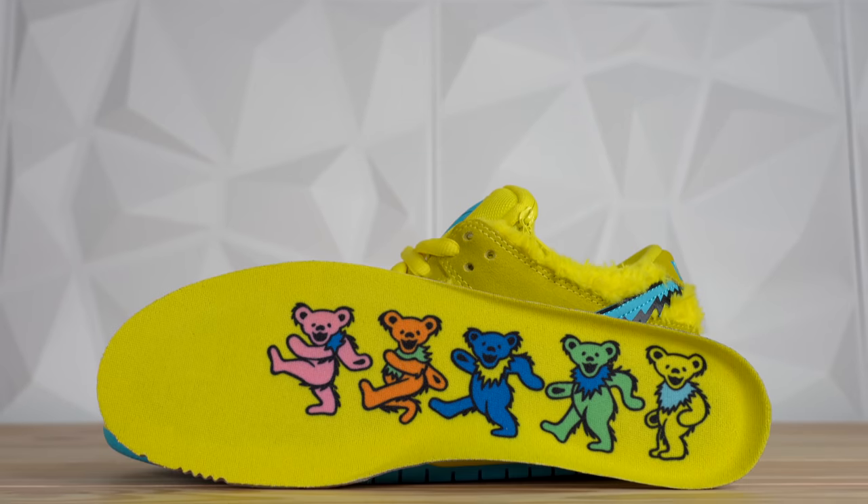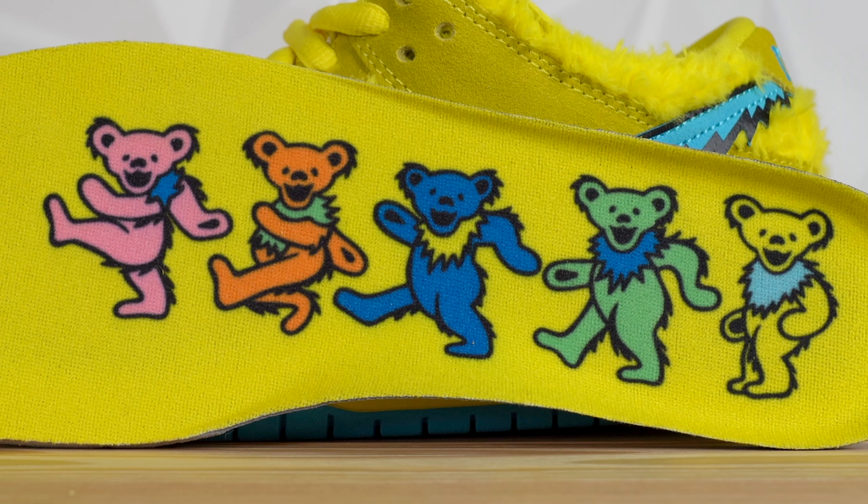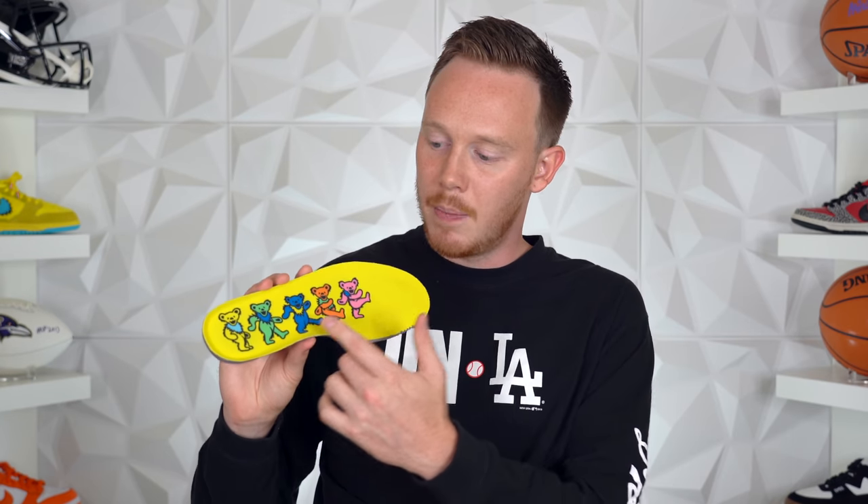One of my favorite details on the entire sneaker is the insole. The top comes in yellow with the Grateful Dead bears dancing across it — the colorways that have dropped so far are the yellow and blue, the green and blue skate shop exclusive, and the orange and green friends and family. An interesting rumor is that in the future there might be two more colorways: a blue and yellow, and a pink and blue. I don't know if that's true, we'll just have to wait and see.